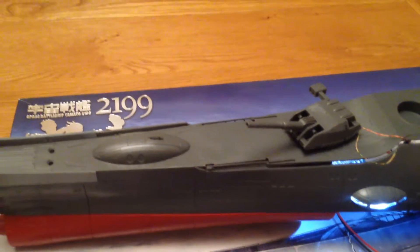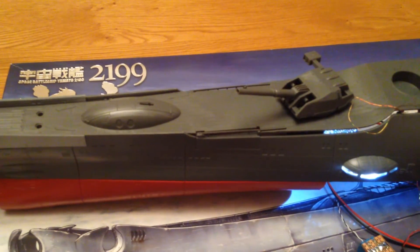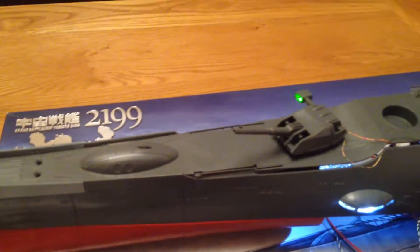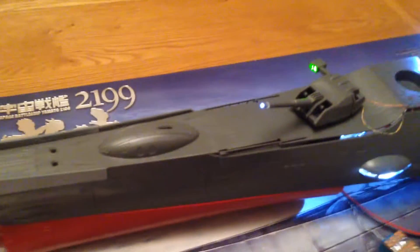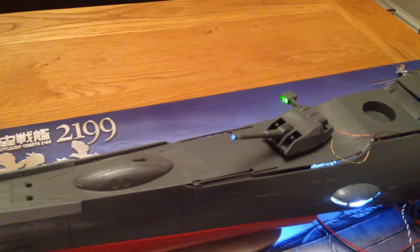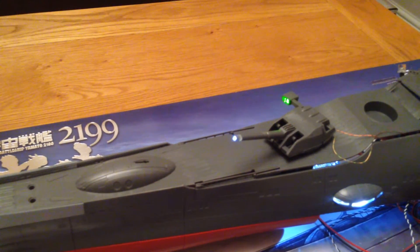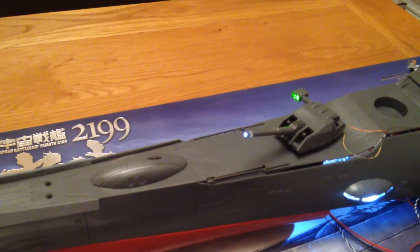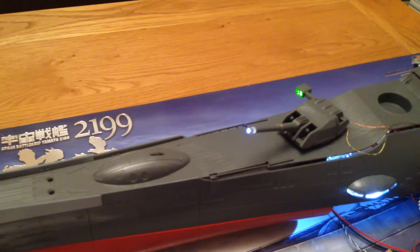If we operate the main gun first, you'll notice, as soon as we operate the switch, that the rangefinder comes on, and then the guns start blasting. Guns fire and then fade out, and there's a total of 16 blasts in total, in 4 banks of 4.